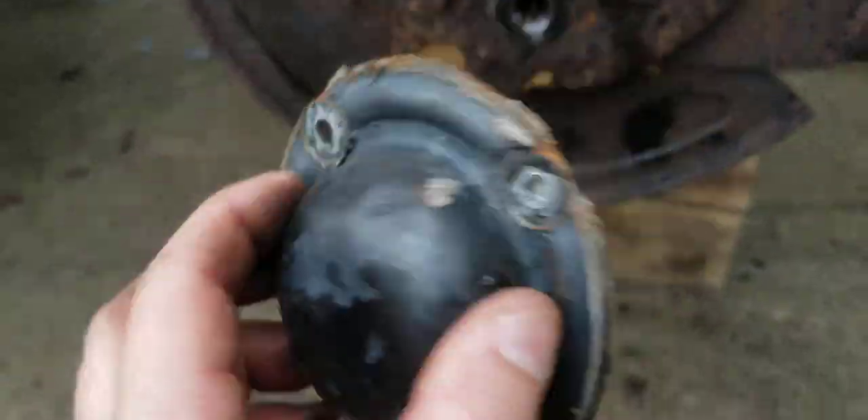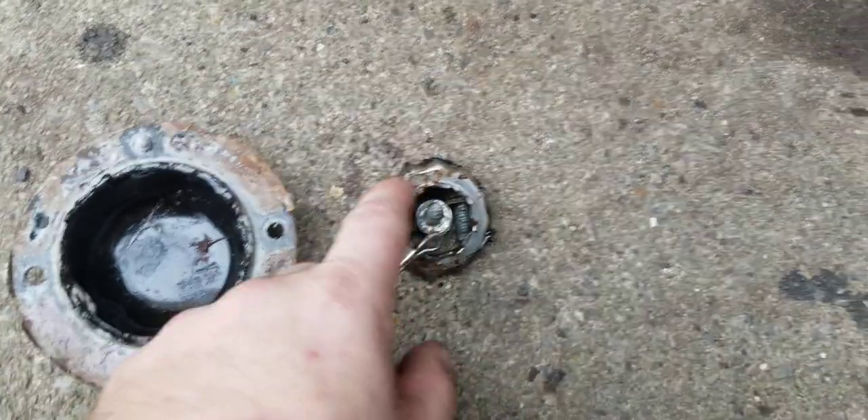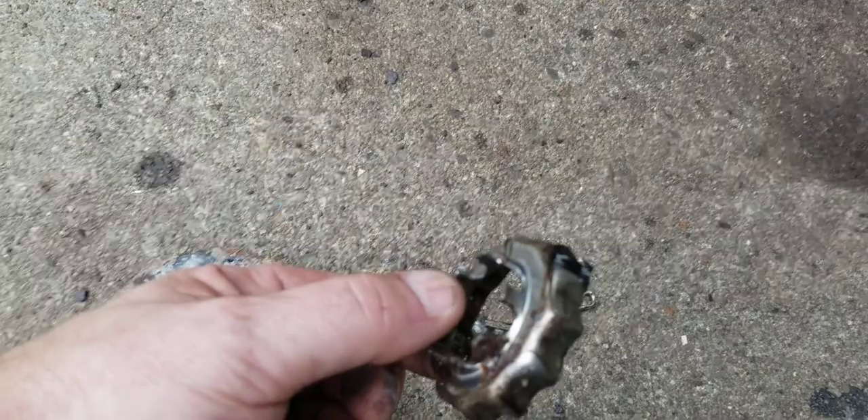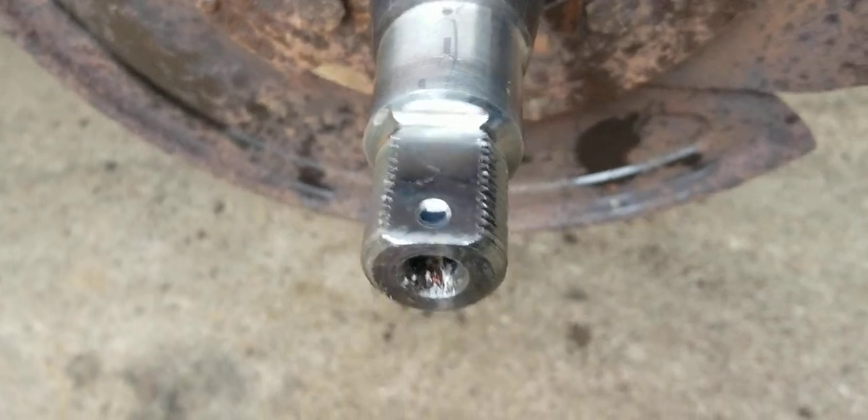Here's the inside of that cover — you've got your four bolts. This thing goes on the hub. You have to take out your cotter key, and then this piece goes over the nut. You can see the cotter pin slides through the grooves and goes into that hole there when you're putting it all back together.